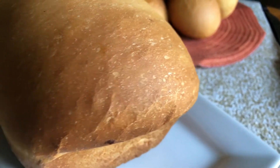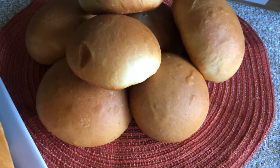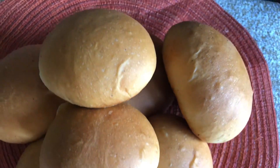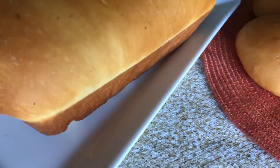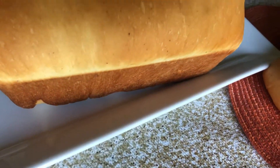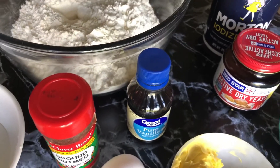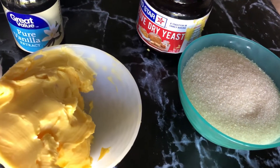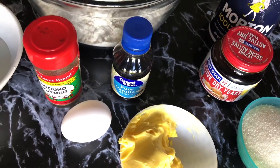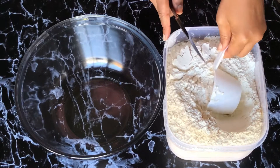Hello everyone, welcome back to Homemade by Palma! I hope you're all doing great. I'm excited to dive into today's recipe — we're going to be making another Ghanaian favorite: sugar bread. Anything that has to do with baking always makes me so excited because I grew up in a bakery. My mom was and still is a baker, and that brings back great memories from my childhood.